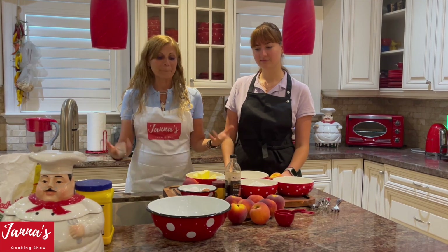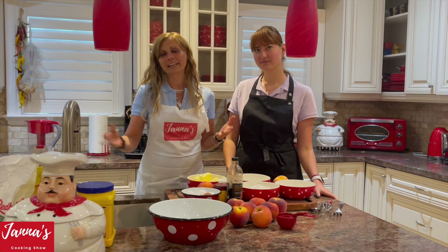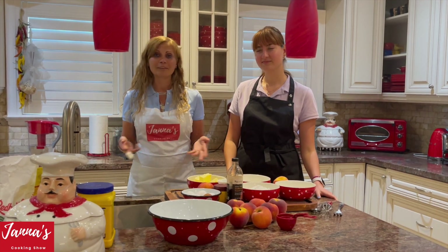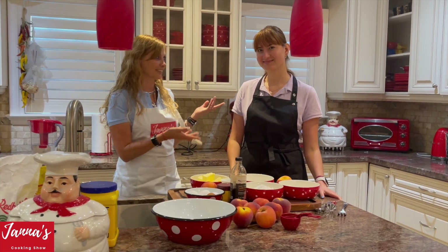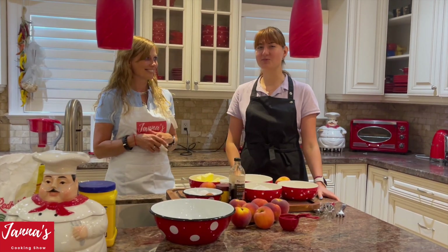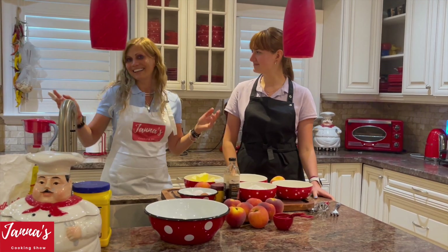Today we are going to make peach cake. Unfortunately I broke my finger and I will not be cooking today by myself — I'm going to cook with the help of Esther. Hi guys, I'm Esther! I'm Jana's cooking show video editor and I'm very happy to be here. Okay, let's get started.